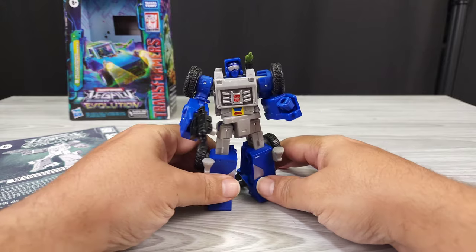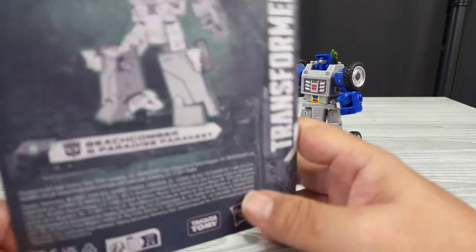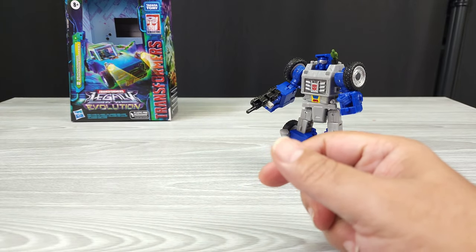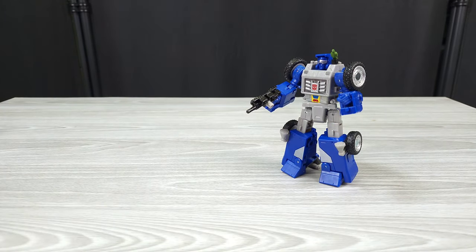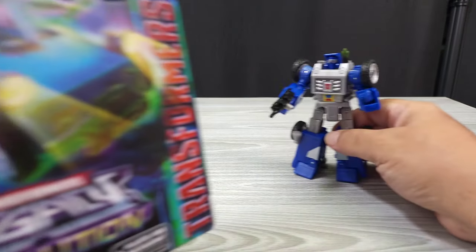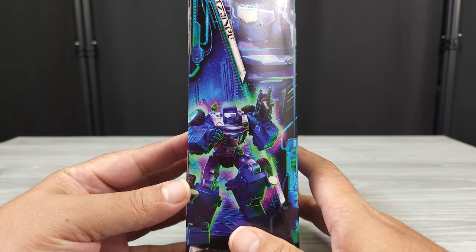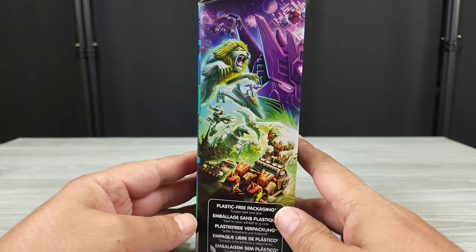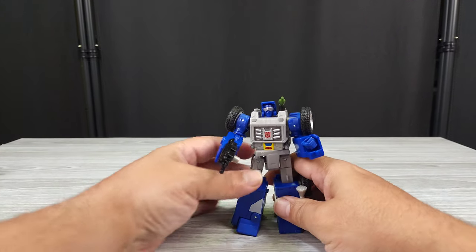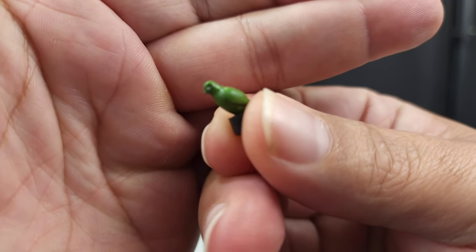Let's get into this review. As usual I'm going to go over the accessories. We got the book — it did its job, this isn't that hard to transform; when I first opened it I thought it was hard but it was not. You have the box, got some artwork, got some real shots on the back showing what it does, and it has some smart things going on with the transformation.